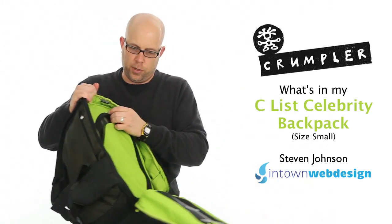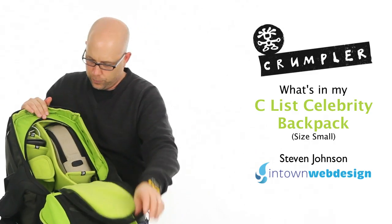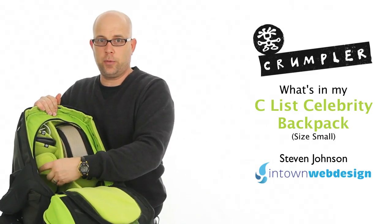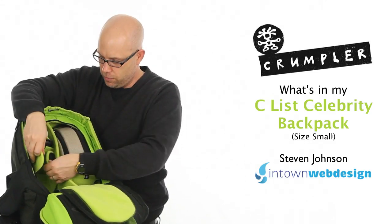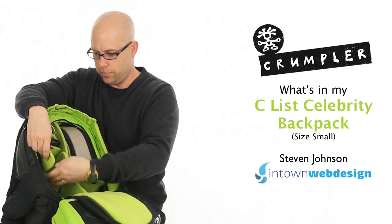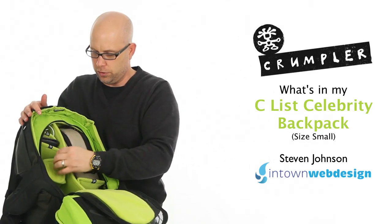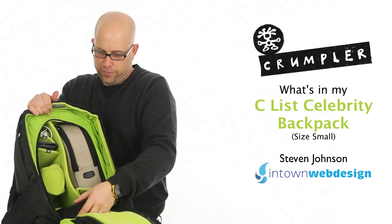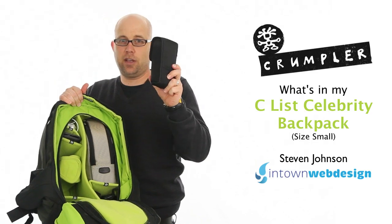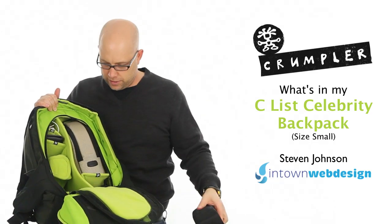Now for the bulk of the backpack, let's open this up. Right here is where the camera would go — camera and lens — but of course that's being used to film this video. Put the camera body in the back side down. This wraps and snug holds the lens and camera in nice and snug. The bottom here fits in really well. This is a Canon 430 flash, so you get the size there.